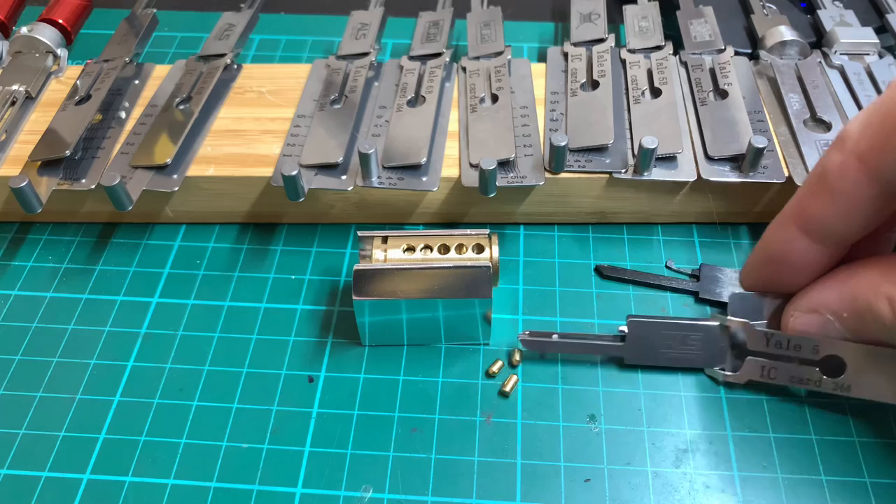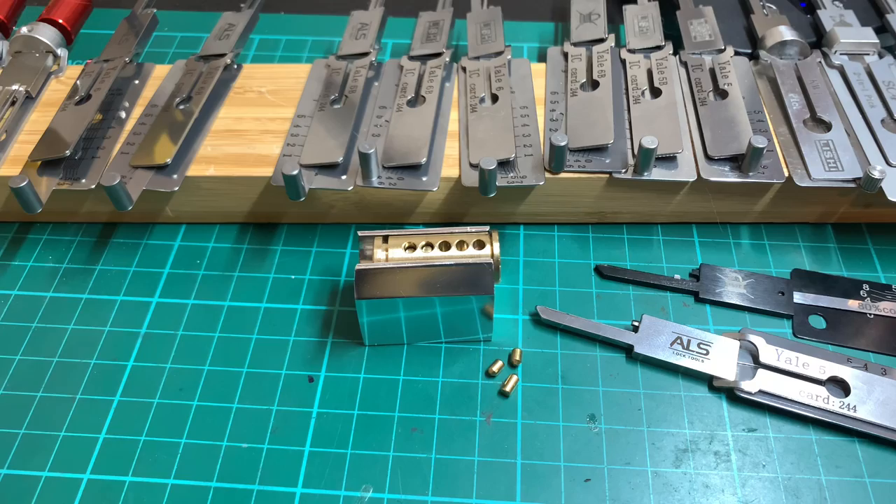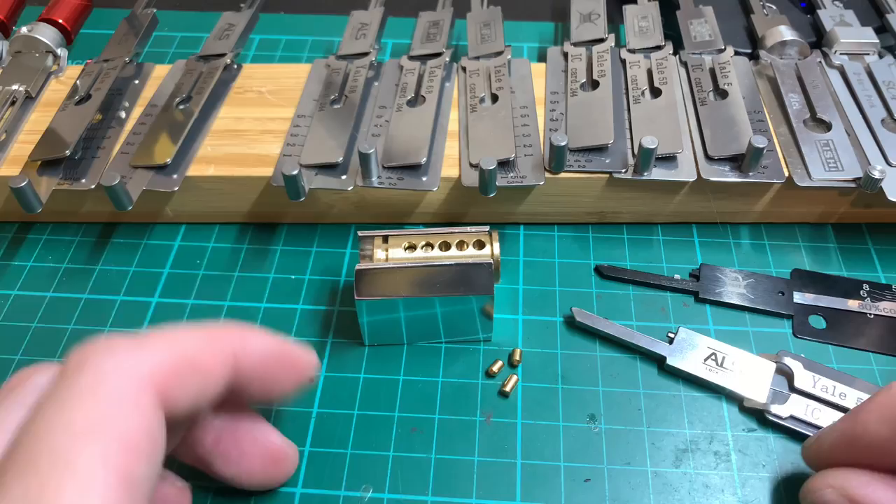This is a quick follow-up video to make the previous video much shorter for those who don't have the time for it. We're talking Yale Lishi picks — the pros and cons, should you buy them, how many should you buy, and why. I'm just going to quick-fire the bullet points from the other video.